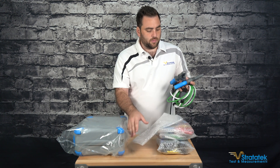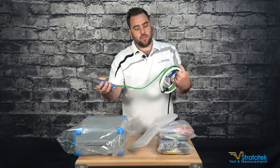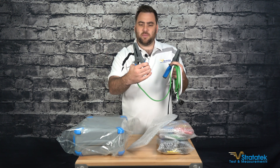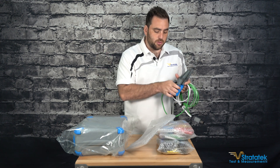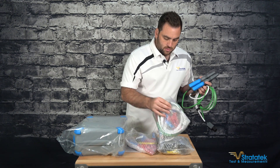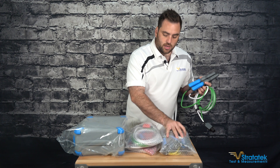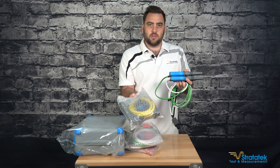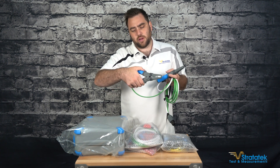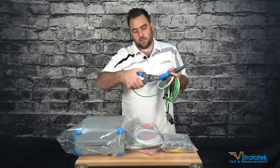Okay, so this is what the leads look like that come with it — they're eight feet long test leads. You've got blue, red, yellow, and all these different colors. These are the different test leads. They're rated to 20 amps, 600 volts, Cat 3.